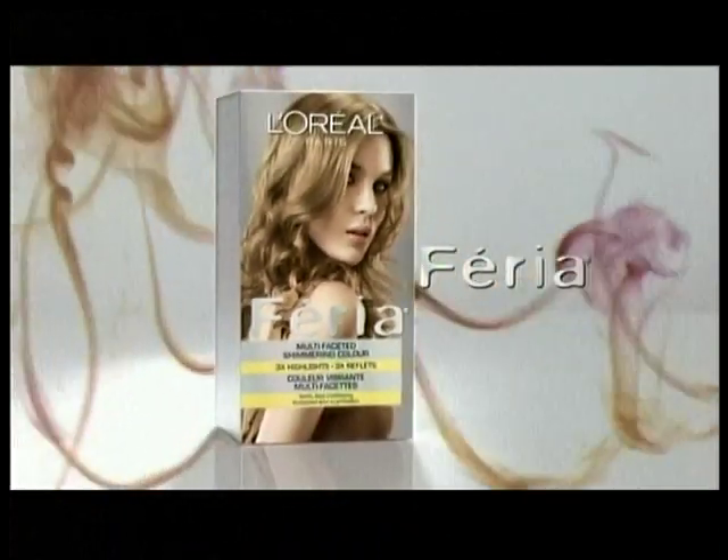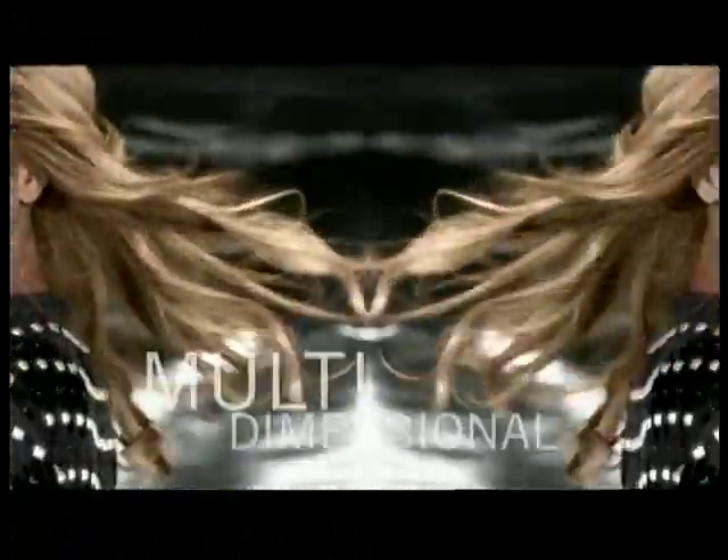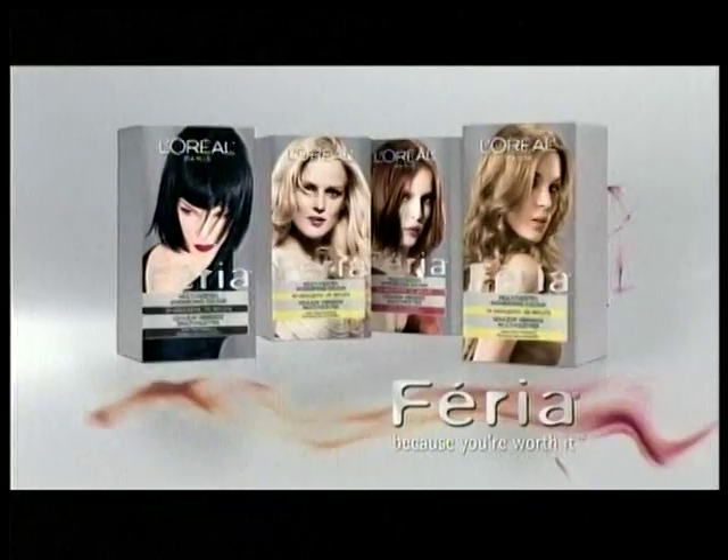Ready to be moved with color that moves — meet the one and only Feria by L'Oreal hair color. So shimmering, it's the end of dull and flat. Multi-dimensional blacks, jet with bold tones of blue and reds, ignite with flares of copper. Make your move — Feria by L'Oreal.